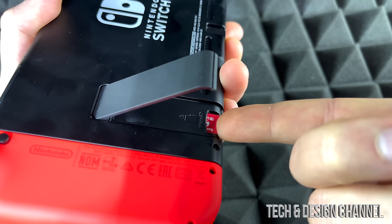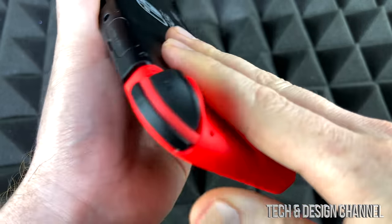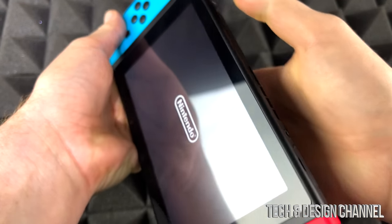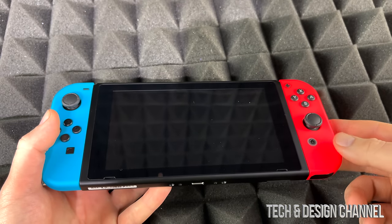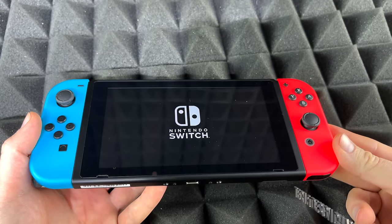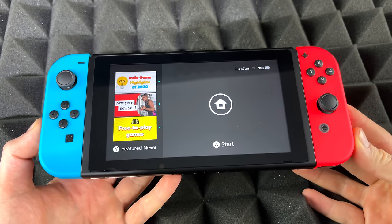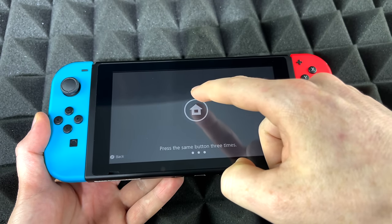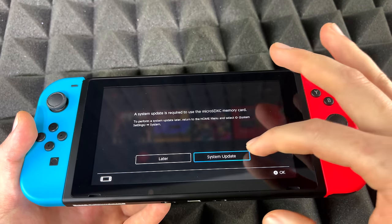I'm going to place this SD card in here and close this up. Once we start it up we can format it — usually you need to format it, but we'll see if it's different with this SD card. I did have my Nintendo Switch turned off when I was doing that, but it can be on, no big deal. So we're going to go home for now — and here we go, we got this message.